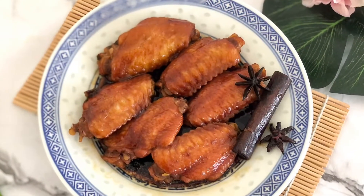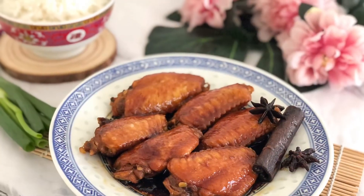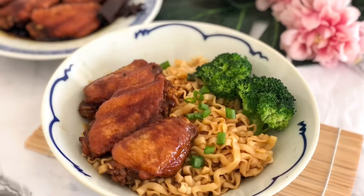Our soy braised chicken wings is ready! You can serve it with rice or noodles.